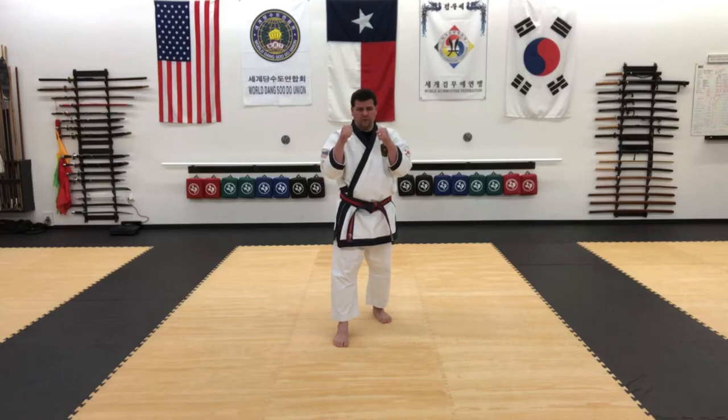From here I'm going to do Ap Chon A Gi, then pivot, and the same foot will do Doi Chai Gi. From there I'll execute Tulo Chon Dang Gong Kyuk, and then Jeng Kwan Gong Kyuk.